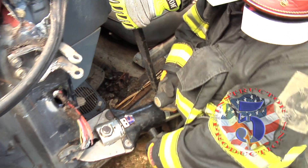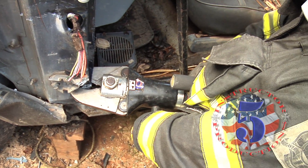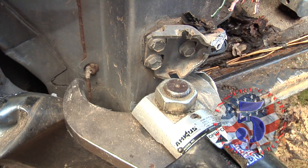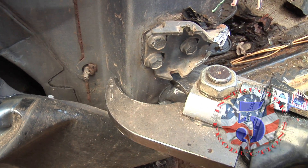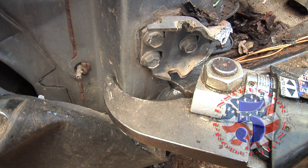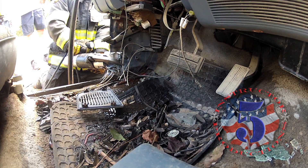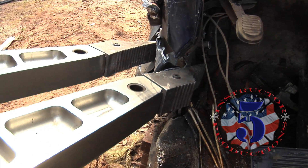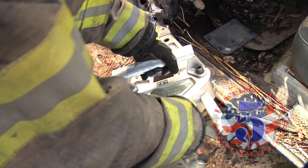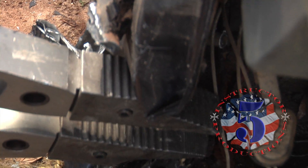You notice we've got that pry bar in there? It keeps the spreaders from rolling in and impinging on the patient's legs. We've made a couple cuts. This is a small set of spreaders so we've made an additional third cut on the side so we can create an opening to set the spreader. Grabbing what you've cut with the tips of your spreader, getting a good bite, and then bending it away to the side gives you a good opening to get the tips of your spreader in there.